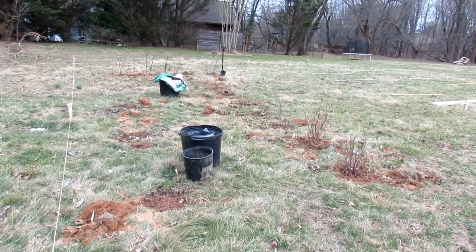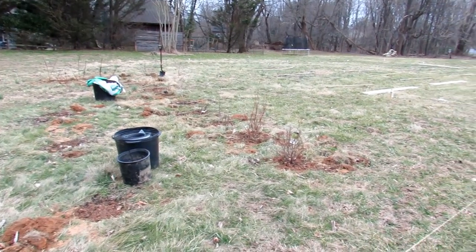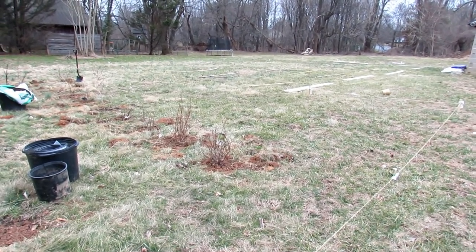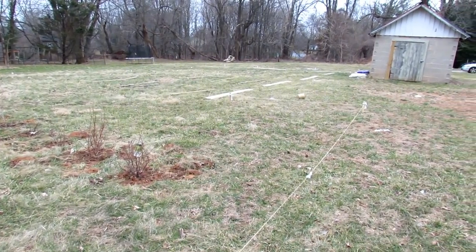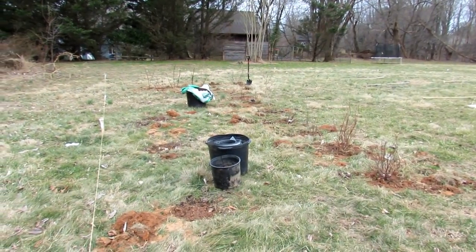Welcome to the Rusted Garden Homestead. Today I wanted to show you the first new plot of the Rusted Garden. This is the general design. I'm going to walk through it so you can see it better, but this is where my first really fenced-in garden area is going to go.